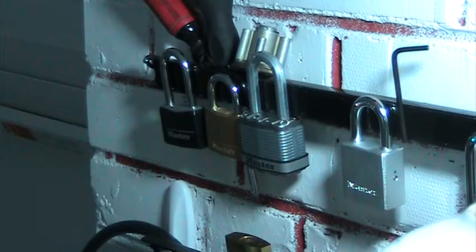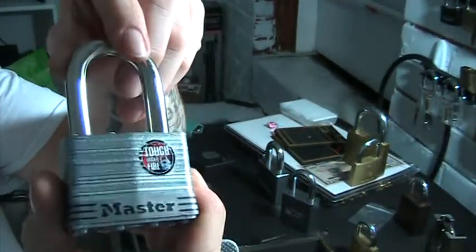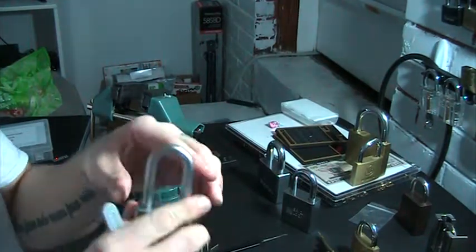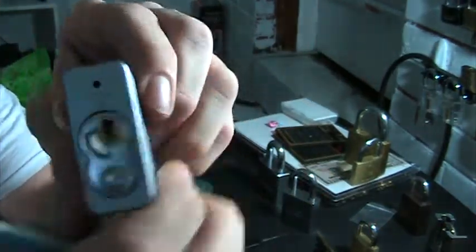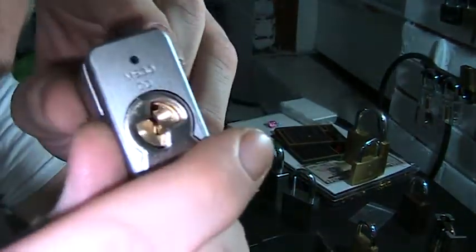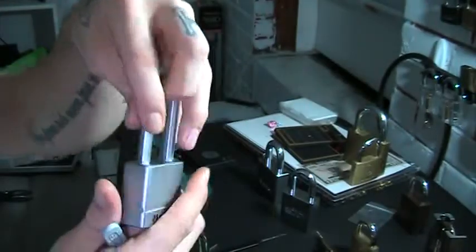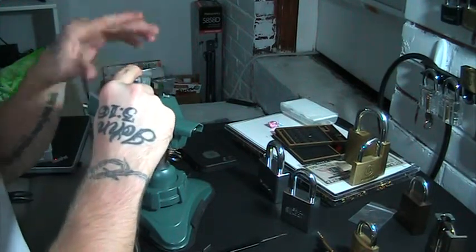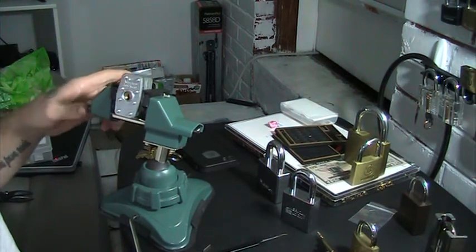I guess some people struggle with these — I see a lot of posts on Reddit about number threes and number fives. So here's my Number Five. I'll pick it, and this is also going to be the video where we start the giveaway of the Master M530 with the removable core, which we strengthened up the other day. There it is — the M530.